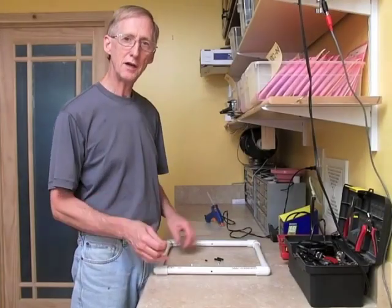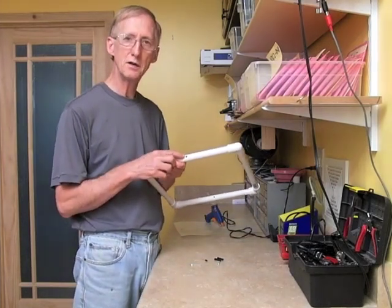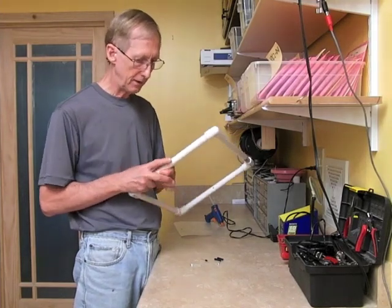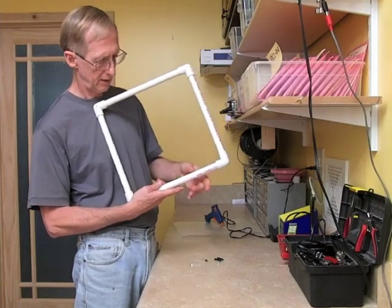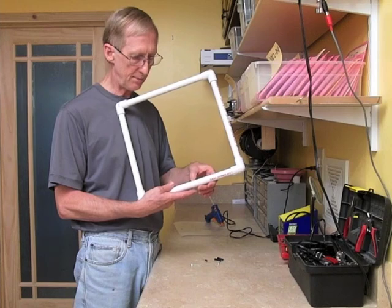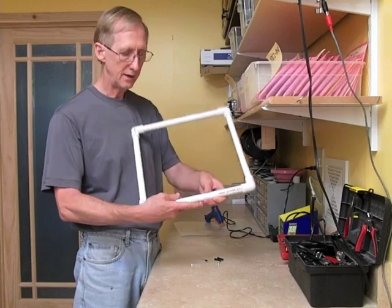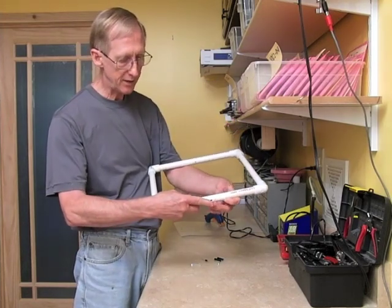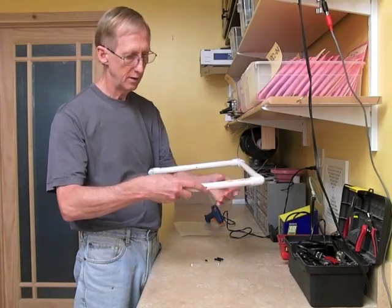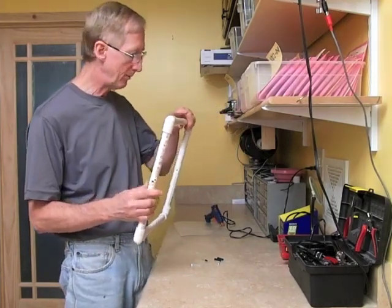Now I'm ready to mount the components in the framework. As you recall, the outer hole is the larger diameter — this allows the component to slip all the way through. The inner hole is a smaller diameter and the lip of the component cannot pass through it, so it seats right there. Now I'm going to spread the legs on the bottom so that when I hold it like this, the component doesn't slip out. Now I'm ready to hot glue.